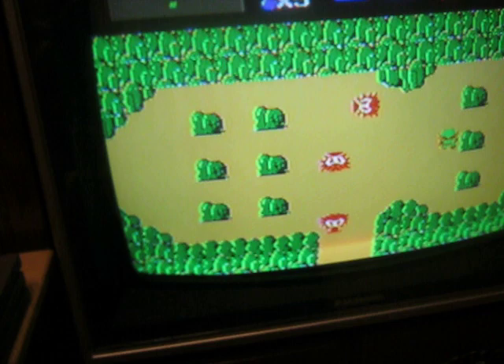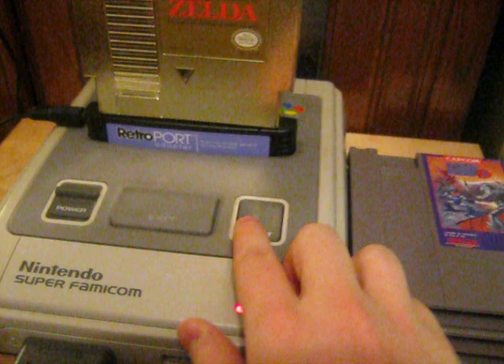One thing I should mention is when you're going to play games that have batteries, make sure when you turn it off you always hold in the reset button and then turn it off. But that's just simple NES etiquette.